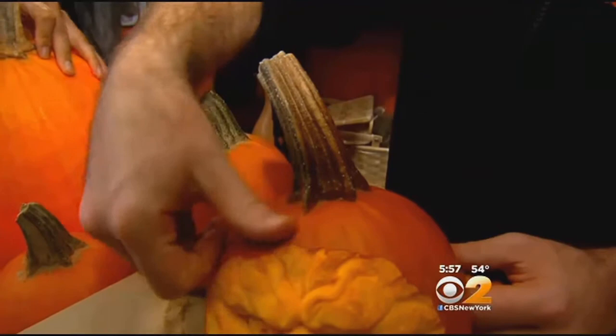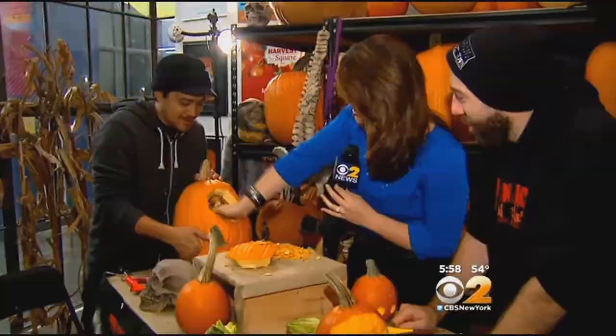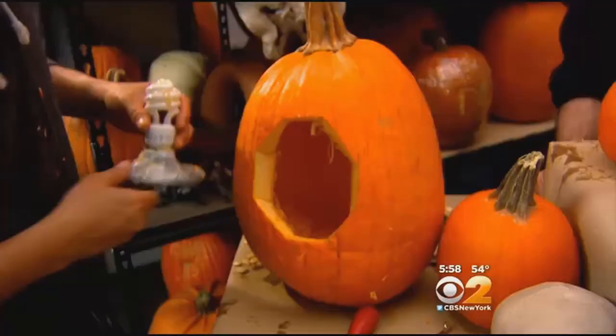Don't ever cut into the top — it weakens the pumpkin. Instead, cut the back off and scoop out the guts. And ditch those candles to light your pumpkin; use an electric bulb for a brighter glow.